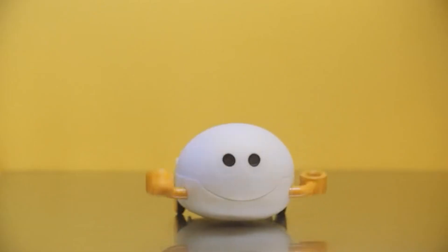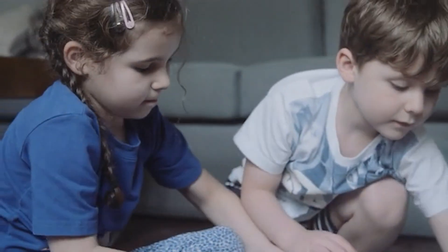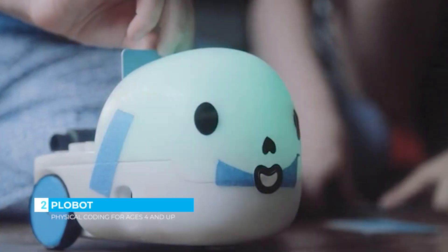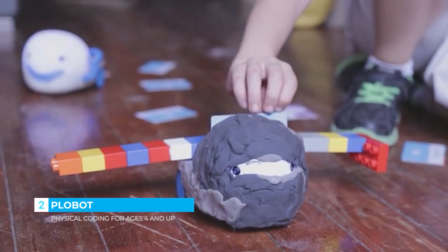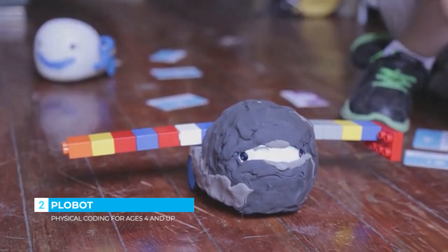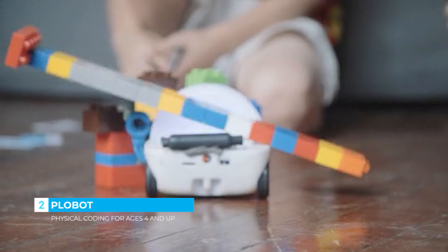PloBot uses command cards to make programming intuitive, visual, and easy to understand. These cards represent the same coding blocks that programmers use, but without the confusing syntax. By swiping these cards in sequence, kids string together instructions to help PloBot reach a goal. Programming turns into this fun, hands-on game.